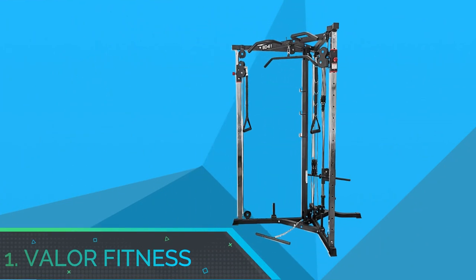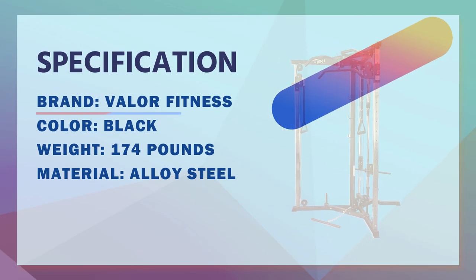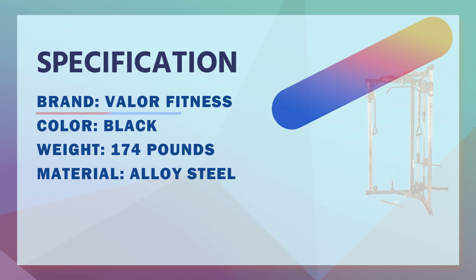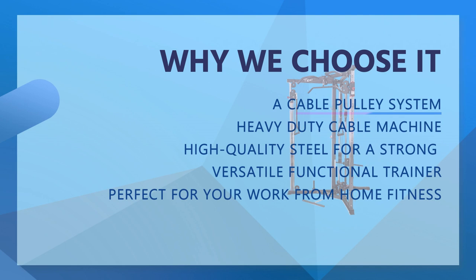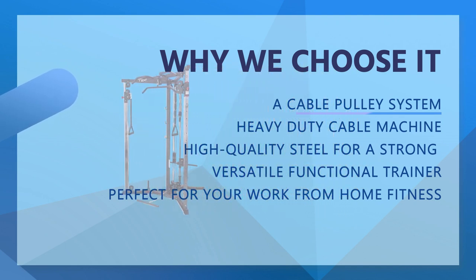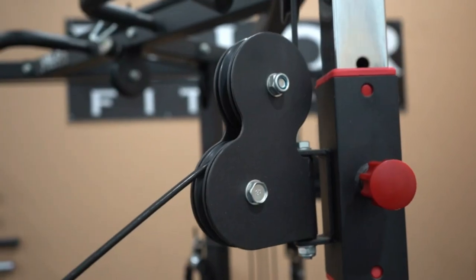Valor Fitness Cable Crossover Machine for Home Gym. Heavy-duty cable machine, the BD61 is constructed of high-quality steel for a strong and durable unit in your home gym. The rubber base caps that encase each foot provide further safety, stability, and protection to your gym floor. You also have the option to mount this cable crossover machine to the ground for further stability, hardware included.